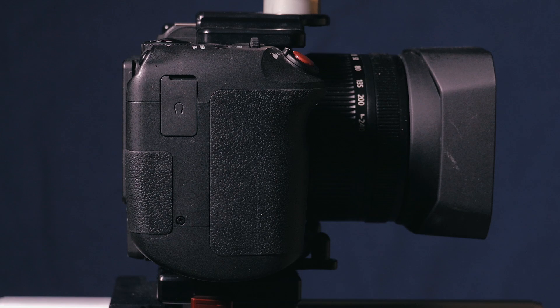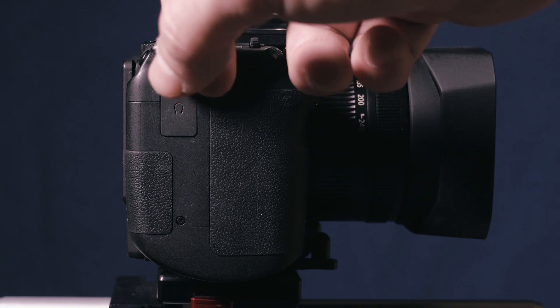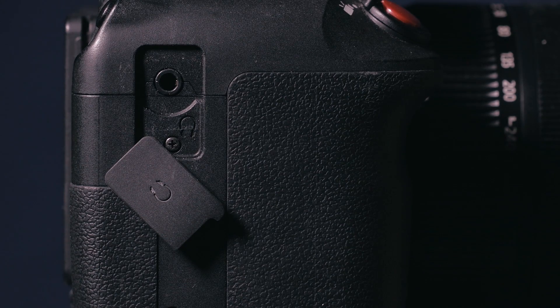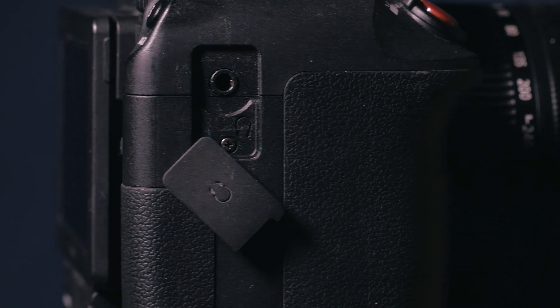And look at that — the XC10 even has a built-in headphone jack, which is very important because that's the only way to guarantee that the signal path is clean and that the audio coming into the camera is exactly the way we want it to be.